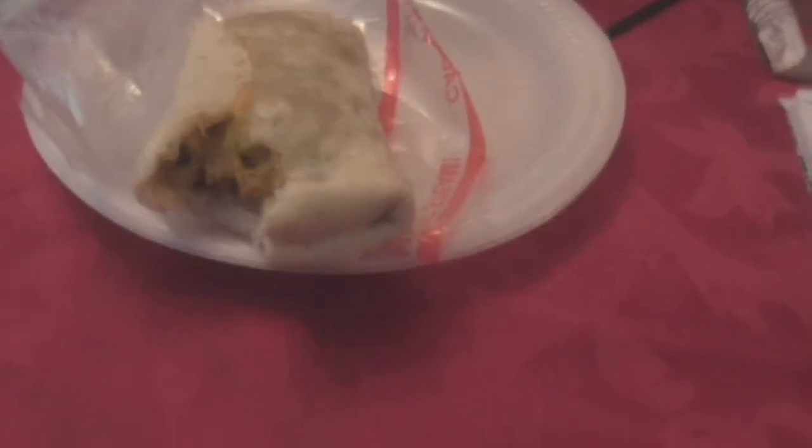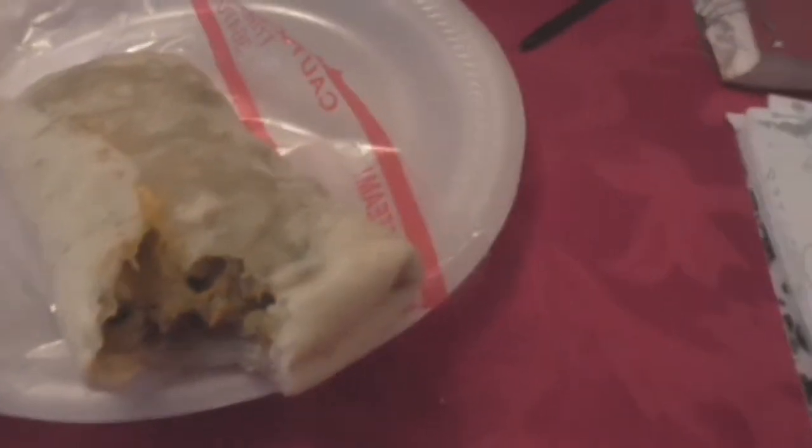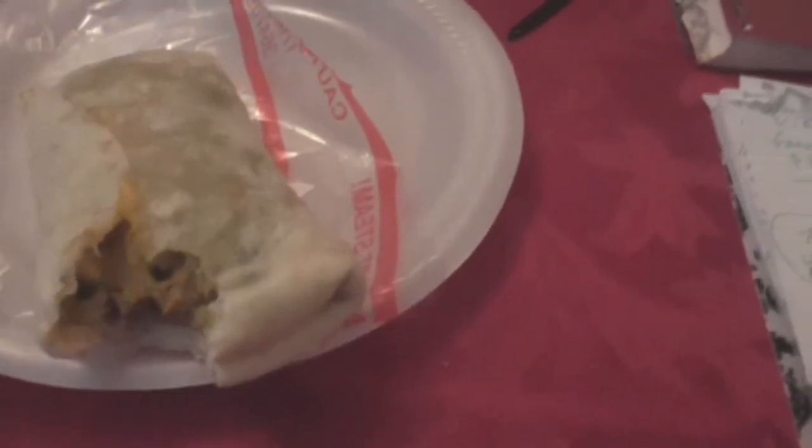Pretty good. Burritos have always been one of my favorites. You can definitely taste the rice and the black beans, and there are actually some small pieces of corn in there too. I didn't get any chicken — it's just so huge, there's a lot to work with right now.